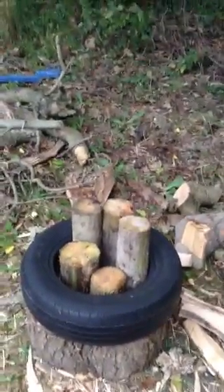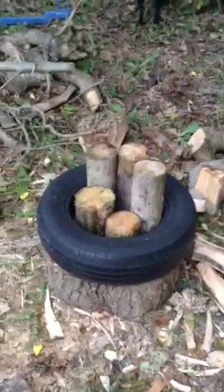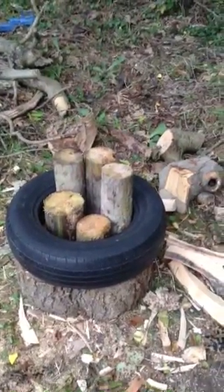You just keep walking around and splitting them as you go, and you end up with quite a good pile quite quickly. So if you have smaller trees and you want to split them, why not try a tire? It holds them together and you'll get through much more quickly. Hope that helps.